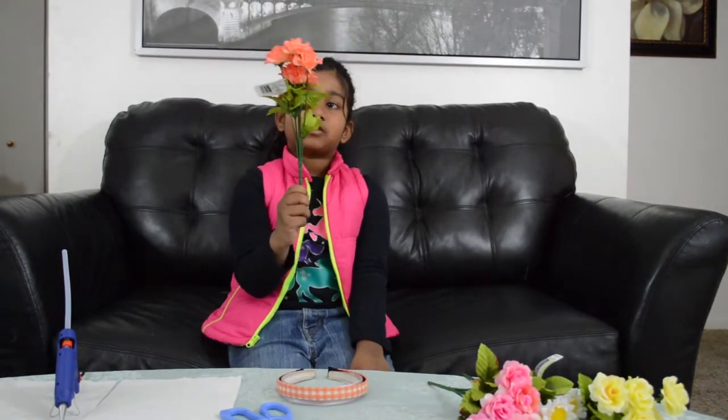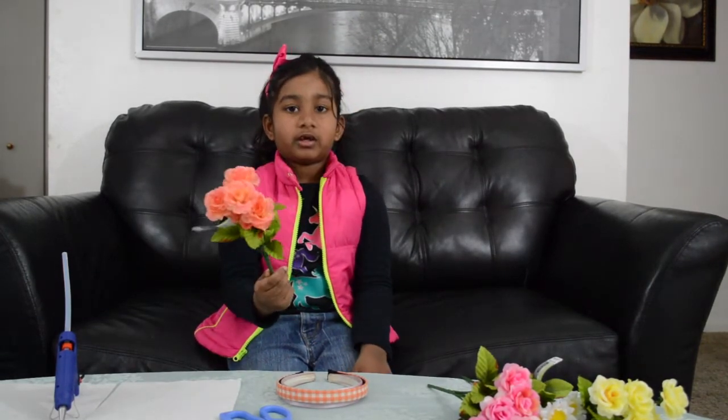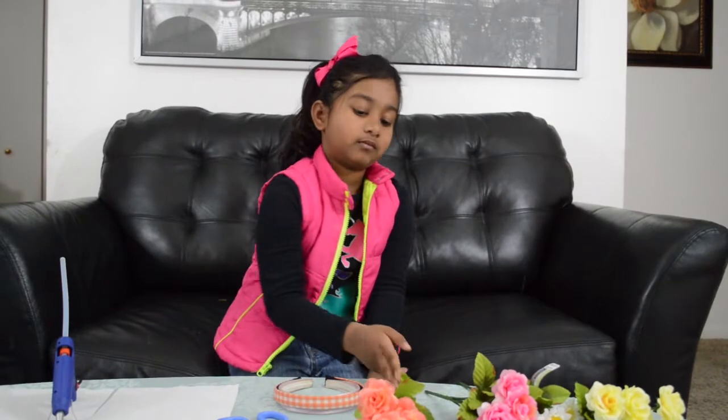I got these flowers from Michael's and they're one dollar each. So let's get started.